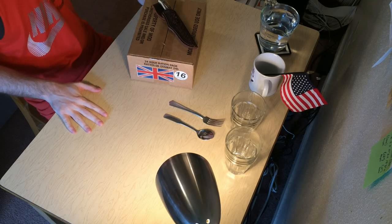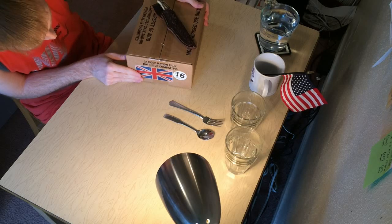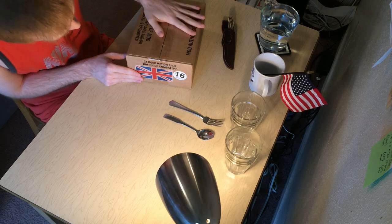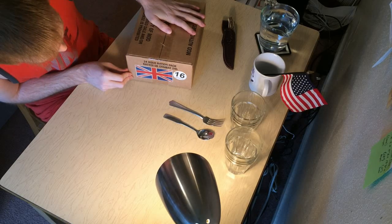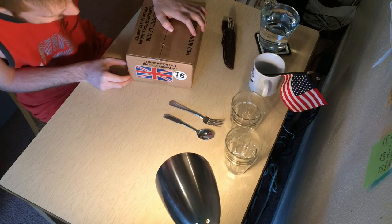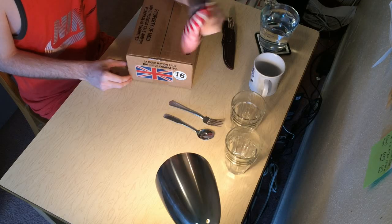Hello friends, TeakBridge101 here with a British MRE unboxing. Just got this in the mail today. Happy Labor Day to everyone, by the way. Nothing like doing a British MRE on an American holiday. Of course — it's a holiday in America.